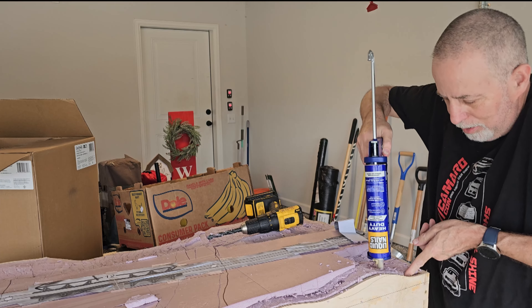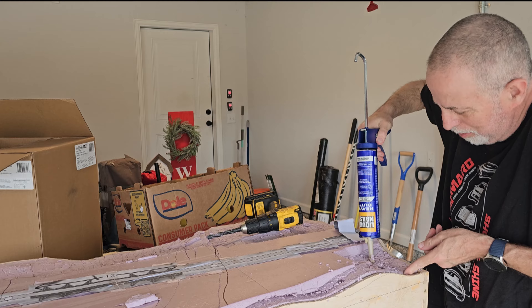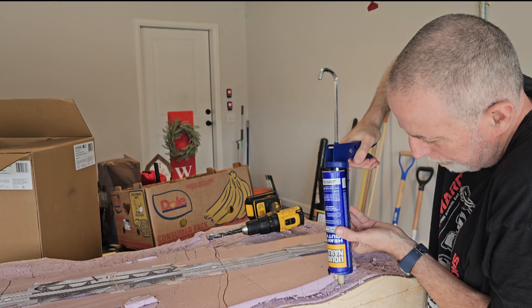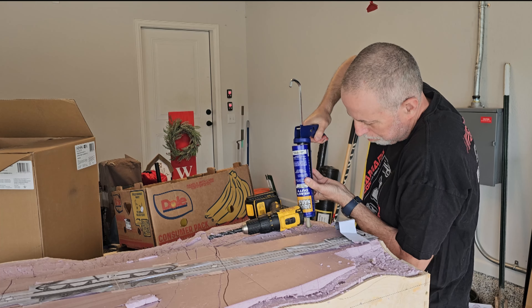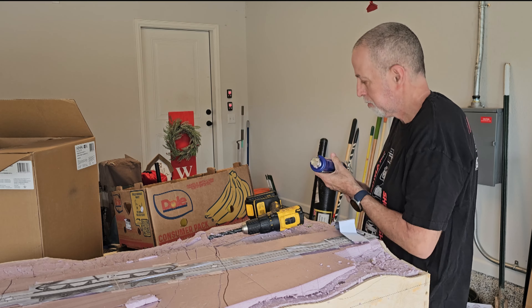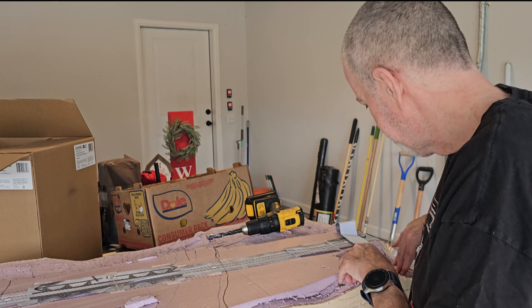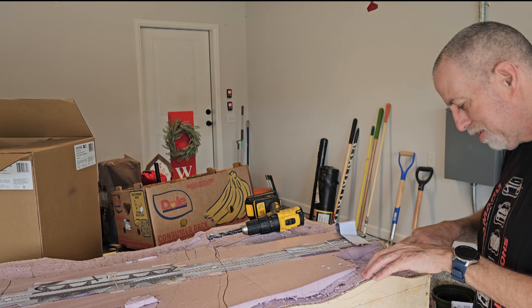I'm going to lift it up and let it kind of ooze out there. I used liquid nails to get this to hold down straight.